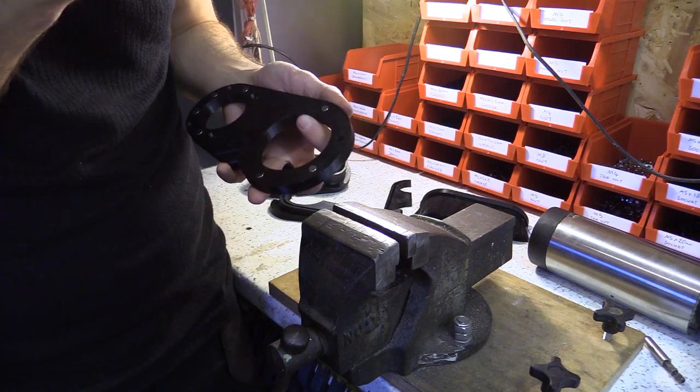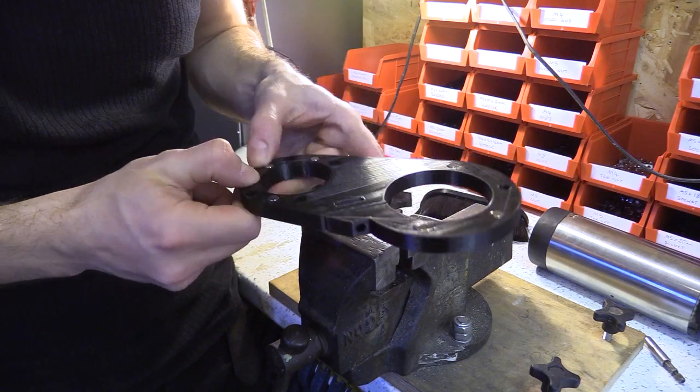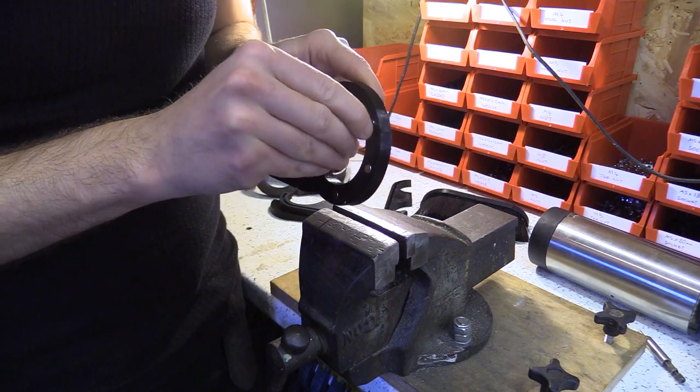That one's coming out so I'm just going to put a bit of super glue in — I'm not sure what happened there. If the fit is not super tight you can always use a little bit of super glue to hold the magnet into place.